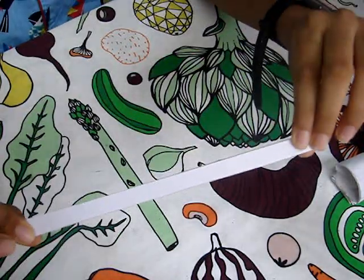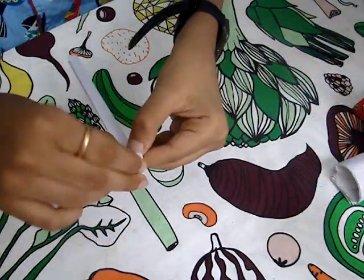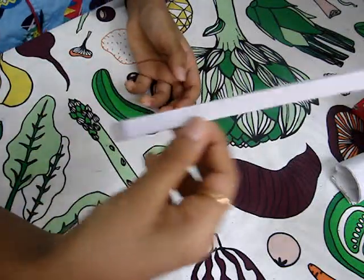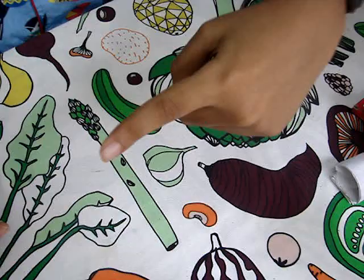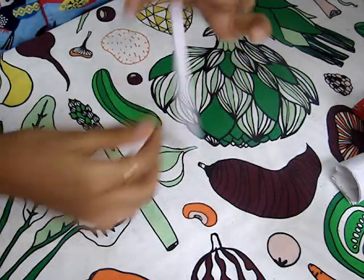Once you have done this, you need to fold it like this and hold it like this. Then what you want to do is take your finger and place it all around — take this finger and place it like this.